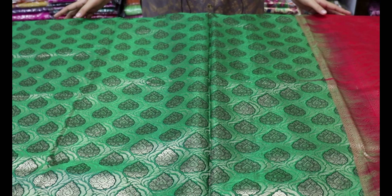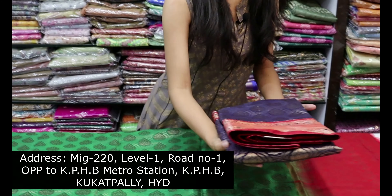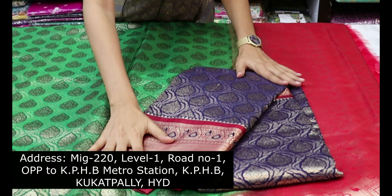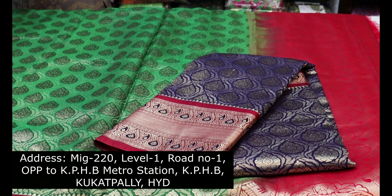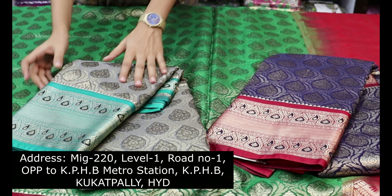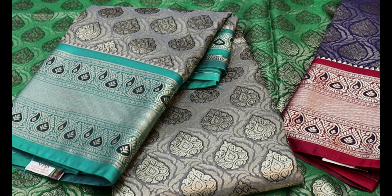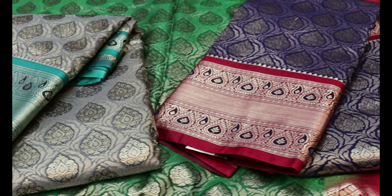The blouse is so beautiful. This sari price is ₹1,700 at wholesale price. This is a limited color combination, available with a single blouse. We ship all over India.